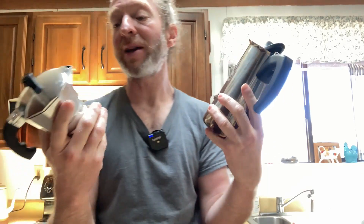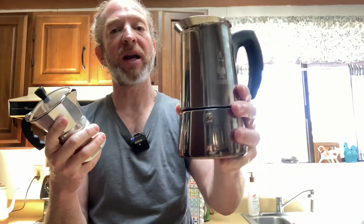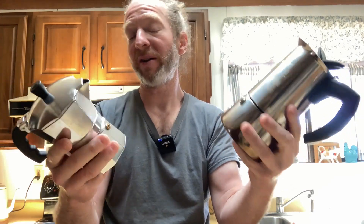They're both great products. How I use these personally is that the Bialetti is my current everyday coffee maker — I use it every morning and drink the whole pot. Since the IMUSA is smaller at 3 cups versus 6 cups, I use it for guests or when I just want a little bit of coffee. Both work great, I bought them both, so obviously I like them both. I hope this has been helpful — good luck.